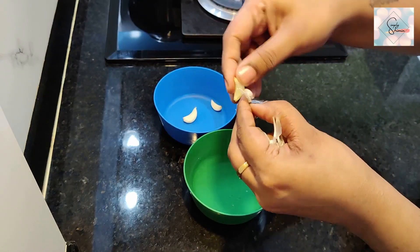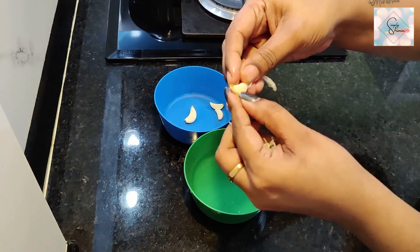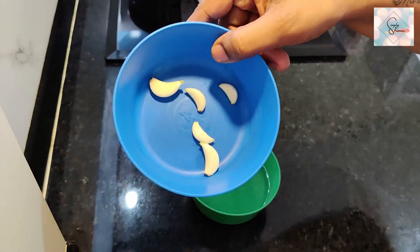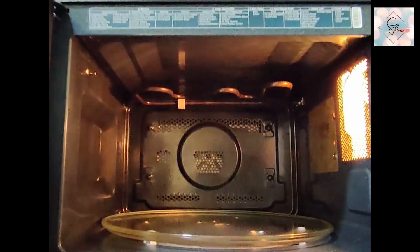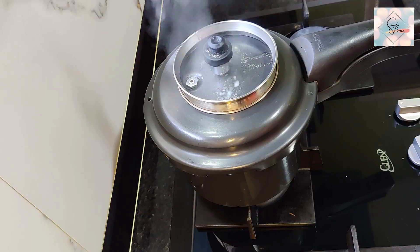So these are five of my kitchen tips and tricks that I use almost every day, and they have helped me quite a lot in saving time and effort. I hope this video was helpful for you, and if it was, please do share it with your friends and family. As always, please don't forget to subscribe to my channel, like, share, and comment. Until I'm back with another video — take care, bye!